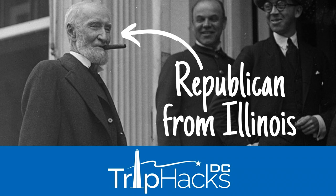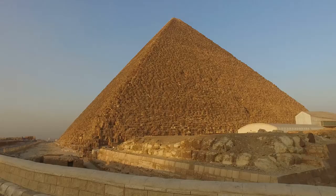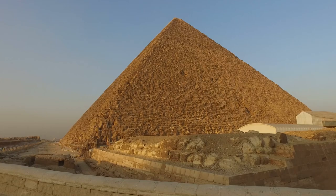Earlier this year, I made a video about the Republican from Illinois who almost prevented us from getting the Lincoln Memorial that we all know and love. One of the more interesting things that happened during the fight over the Lincoln Memorial is that several designs were sketched up. Most people are blissfully unaware that we were shockingly close to having Abraham Lincoln sitting inside an Egyptian pyramid or on top of a Mayan temple.